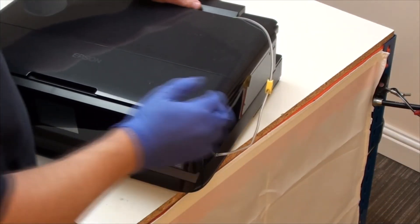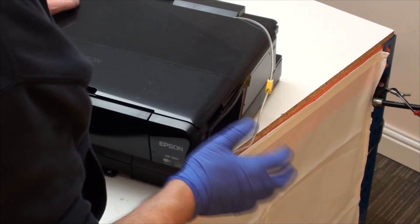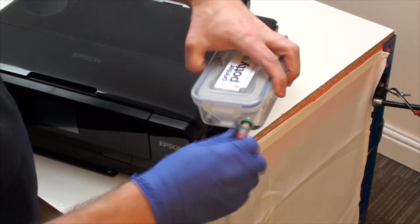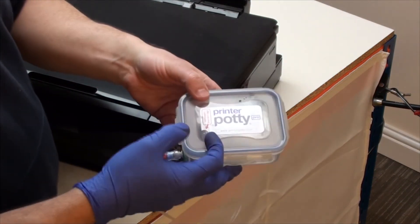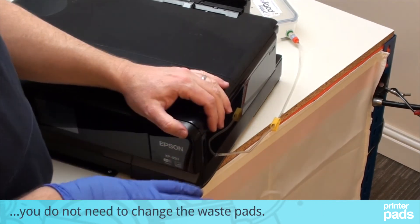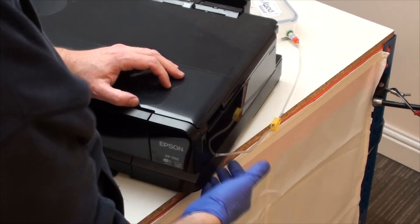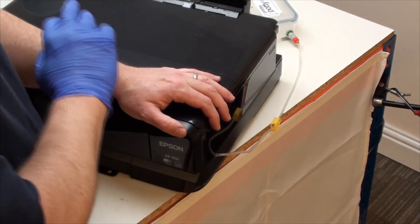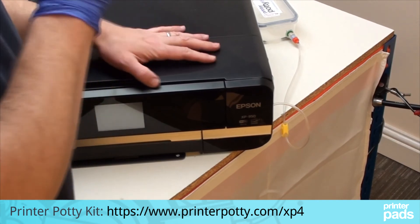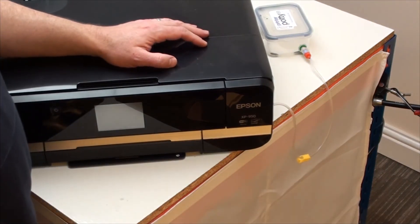Now, for the eagle-eyed among you, you may have noticed there's a tube coming out of this particular printer. That's because this demo model has an external waste tank fitted, which we call the Printer Potty — because you're potty training your inkjet printer. All of the waste ink is going into this external tank. So for this particular printer, changing the waste pads would be a waste of time as none of the ink will ever reach them. But if you haven't got something like this installed, changing the pads is definitely the way to go. If you're doing a lot of printing and seeing this error come up repeatedly, the Printer Potty is definitely worth considering.